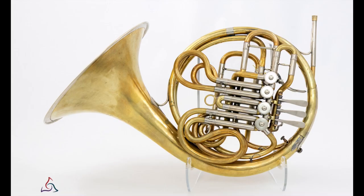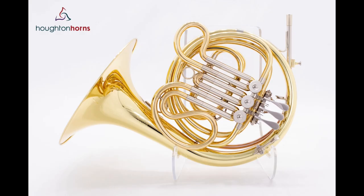Yee-haw! We got New Horns, Used Horns, Plastic Horns, Baby Horns, Single Horns, Double Horns, Triple Horns. We got it all!